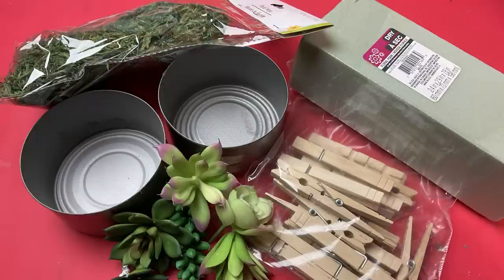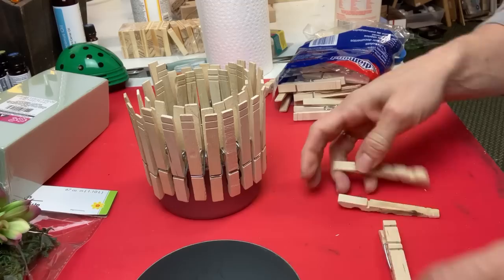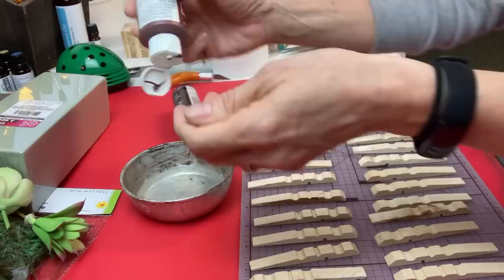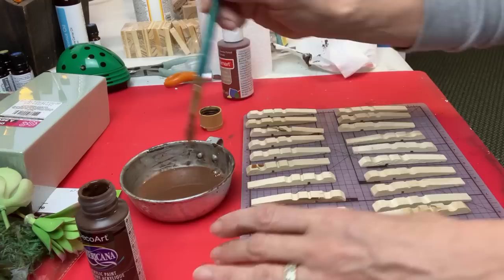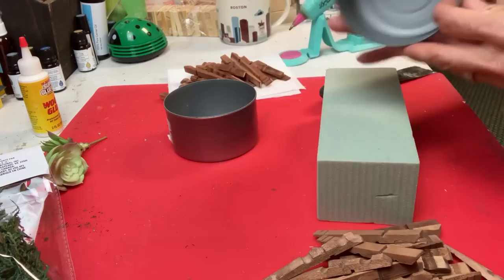Our last project for this video is a cute little succulent barrel using clothespins and a recycled canned chicken can. I just clipped the clothespins on the can to figure out how many I'd need to go all the way around — it turns out I need 31 halves of a clothespin. So I'm taking my clothespins apart and with those 31 halves I'm doing a watered-down brown paint to give a stained effect. Mixing up a watery brown paint, I'm brushing all the sides of these clothespin halves and letting them dry completely before moving on.